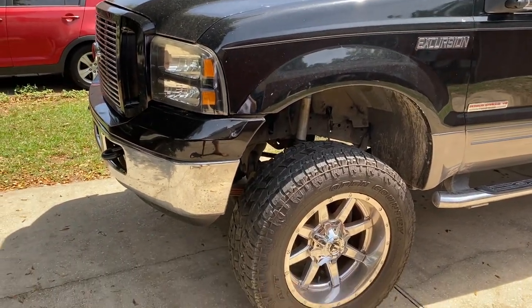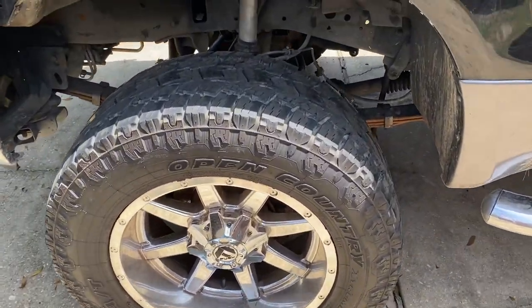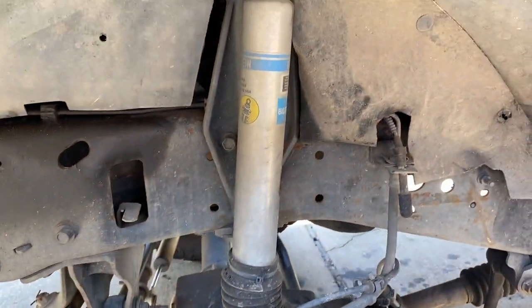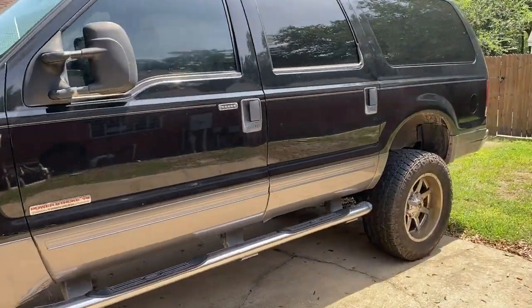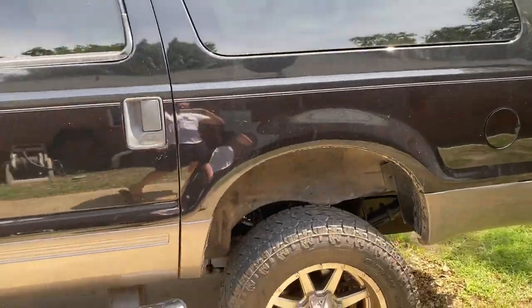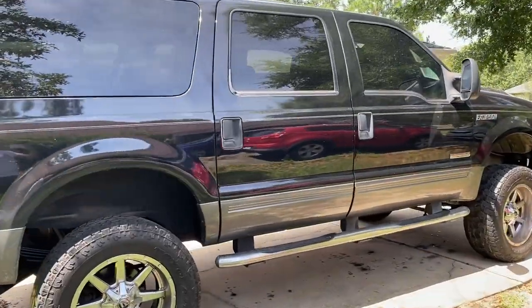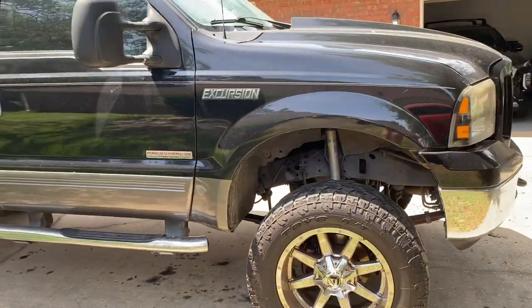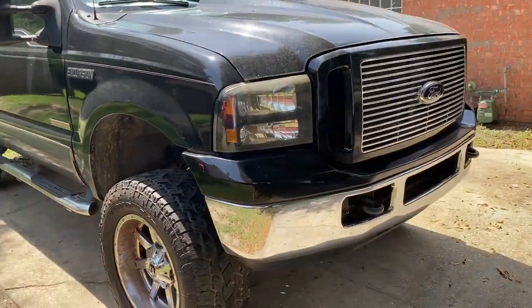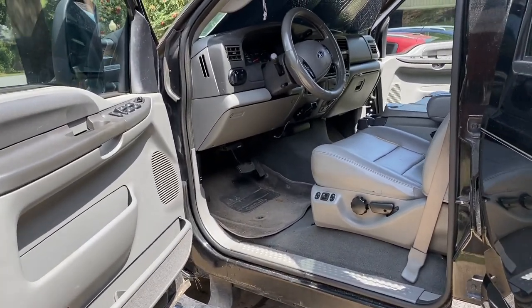I wanted to start with a quick before walkaround, so I can see where we started this journey and where we ended up. You can see the Bilstein 5100 series shocks. It does have a 4-inch lift, 35-inch tires — 35-1250s — with 20-inch fuel wheels. It's a really nice setup, especially when it's clean. Overall, the paint's in decent shape; it polishes out really nice, though the roof paint is pretty bad.